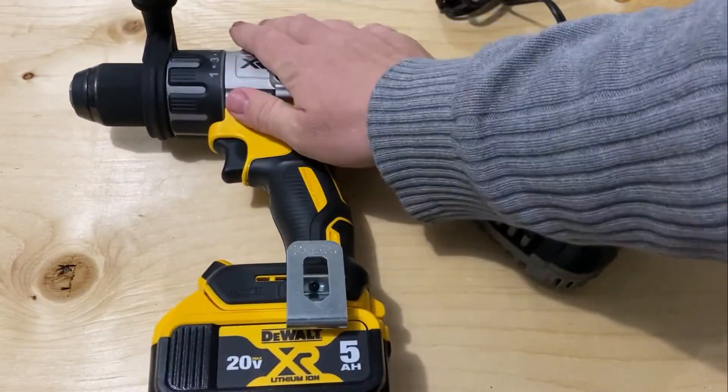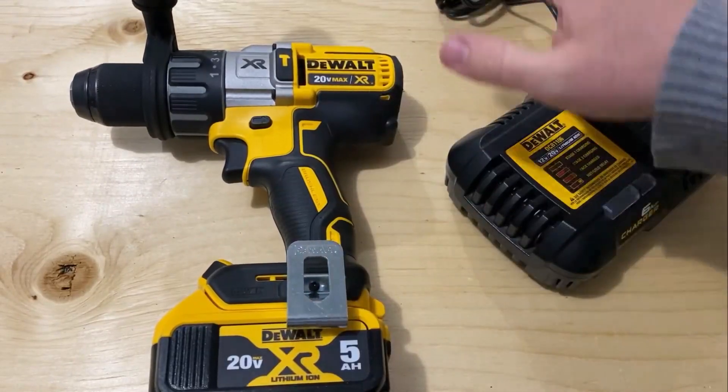And that's your unit: hammer drill, two batteries, charger, and the case.